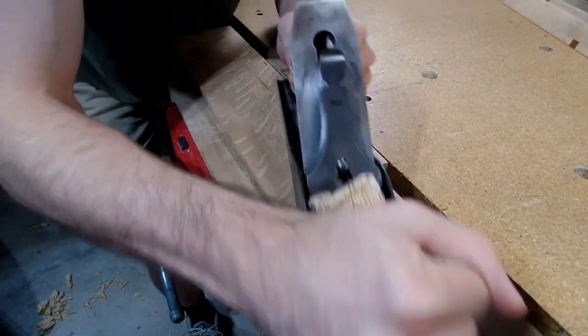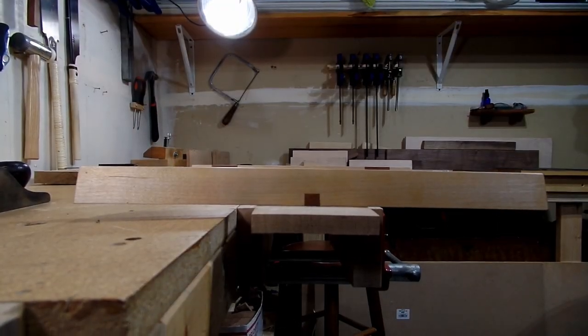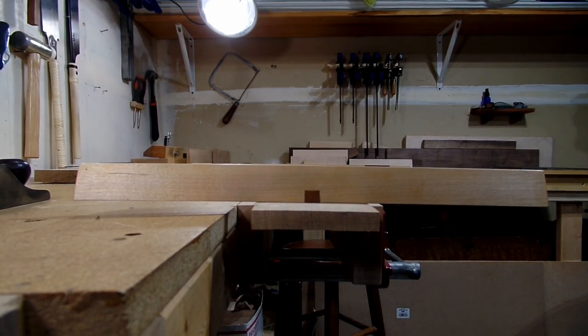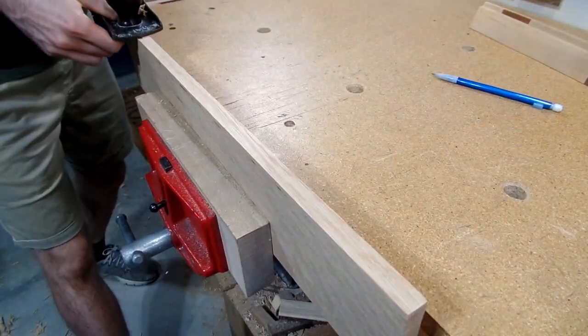By placing them on the edges of the board and looking down the board until one of the dark pieces of wood disappears behind the front piece of wood, you'll then be able to know if the board is twisted in any way. I knew I was going to be doing a lot of planing boards by hand, so naturally it only made sense that I would make this tool first.